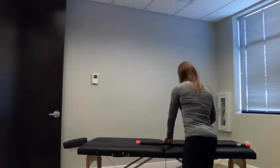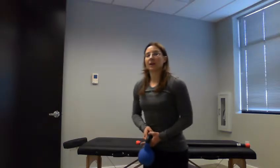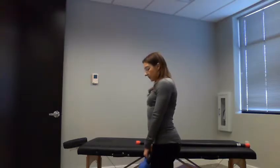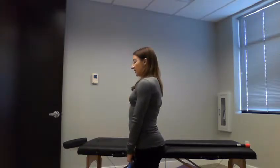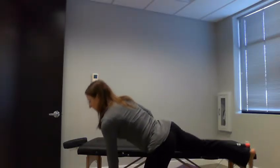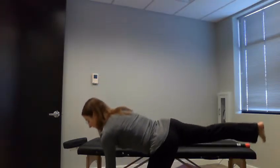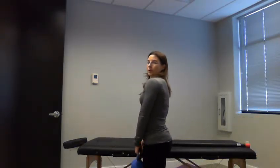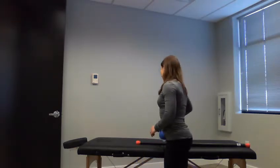Do ten of those, then grab a kettlebell or dumbbell — something really light that you can hold in one hand. You're going to stand on one leg; the weight goes in that same-side hand. Similar motion, but one leg at a time — keep your torso in line with your leg and the other leg straight, come down and come back up. If you need to stand next to something to hold on for balance, you can, as long as you keep good form. Do ten times on each leg. That will help get those muscles firing and turned on again after being shut off all day, so you prevent injuring yourself when you're actually doing your workout.